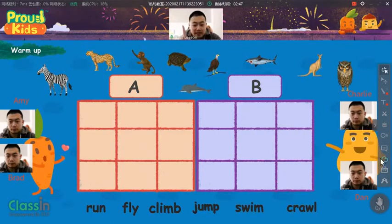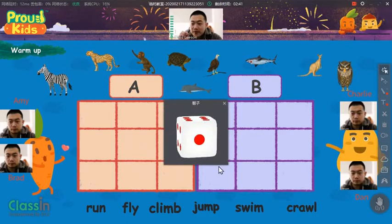Now, I'm going to give you a dice, and Amy, you're going to play first. There you go, Amy, click on the dice.